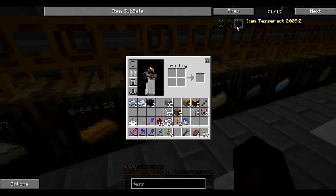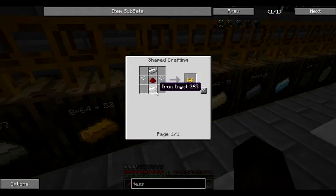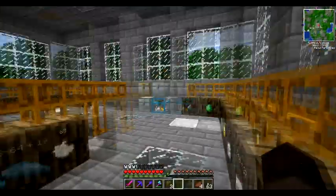Tin - because the pneumatic servo doesn't need - no, it just needs iron, okay we're good.